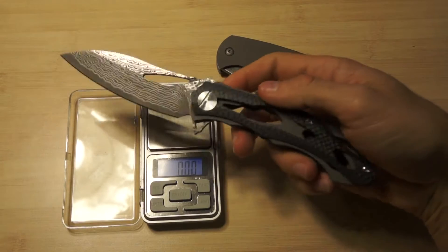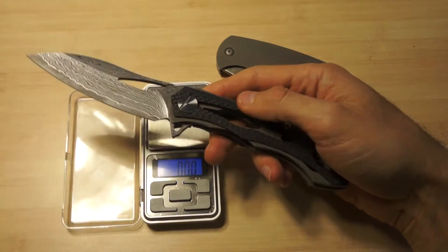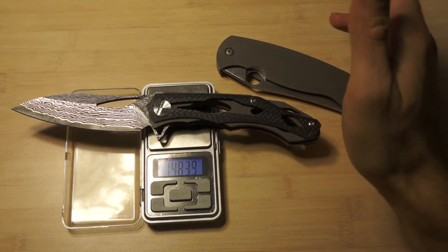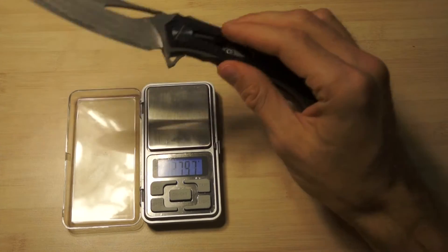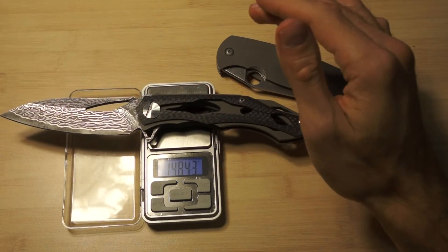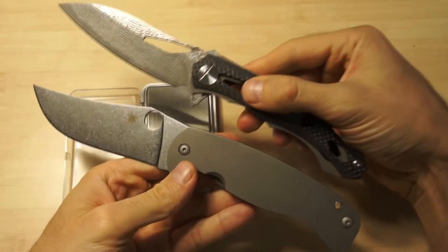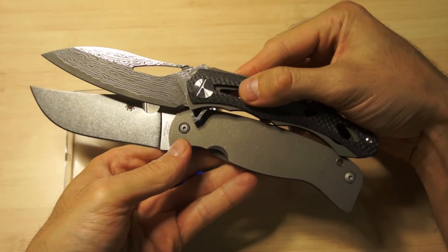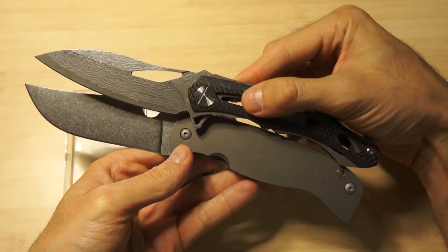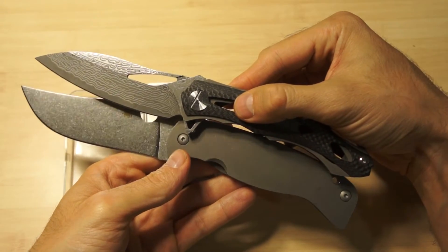So let's compare it to this one - the Decepticon 2 copy with carbon fiber, titanium, and the Damascus steel. It is 148 grams. It's lighter, but you can see which one is bigger. The Decepticon is definitely a lot bigger - well, smaller, yeah, a little bit smaller if you compare them.